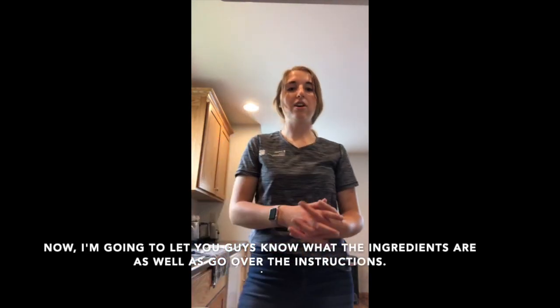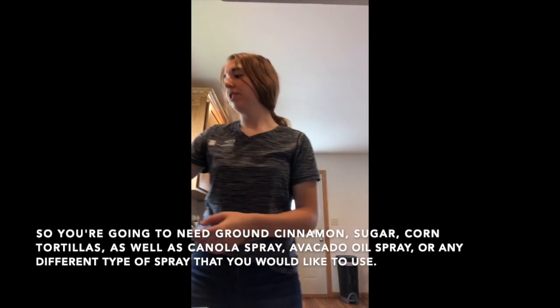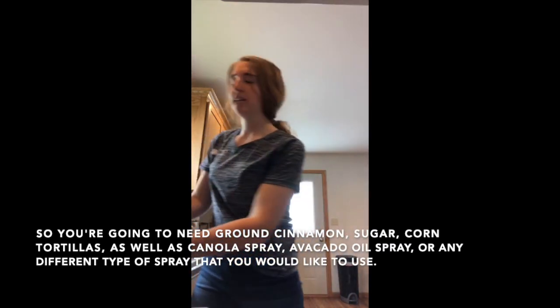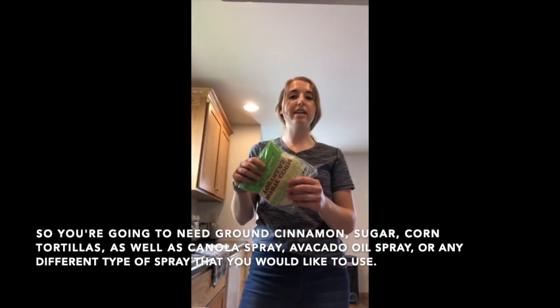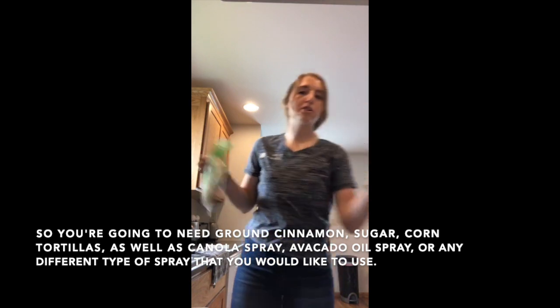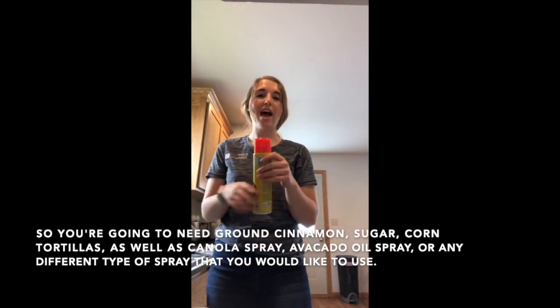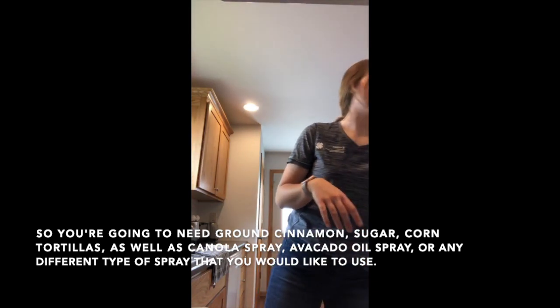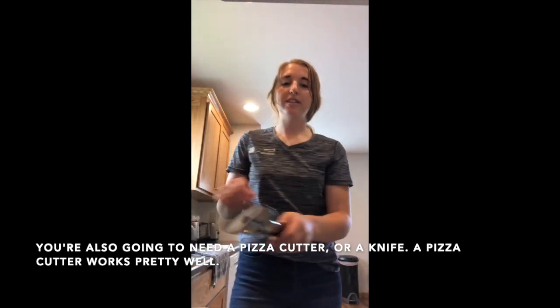Here are the ingredients: you're going to need ground cinnamon, sugar, corn tortillas, and canola spray or avocado oil spray — any type of spray you'd like to use works perfectly fine.